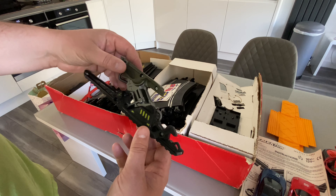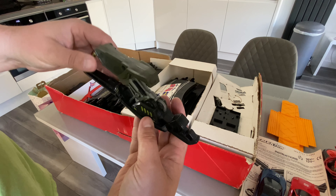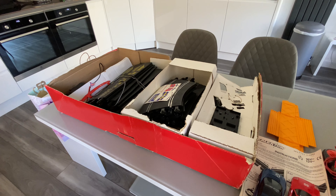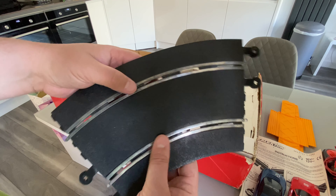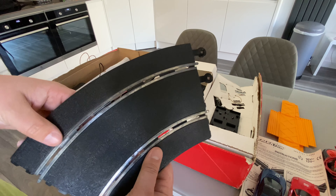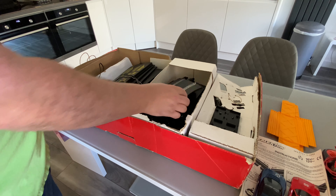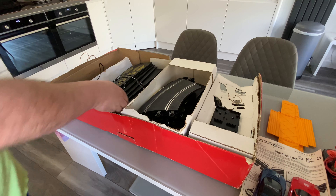I don't think that's part of it. What I'll do is have a flick through and have a bit of a clean-up, because the track does look like it needs a bit of a clean. There's a bit of corrosion, a bit of wear and tear. I think you can probably clean that up with a bit of wire wool or white vinegar, something like that. It looks like quite a substantial track, in all honesty.